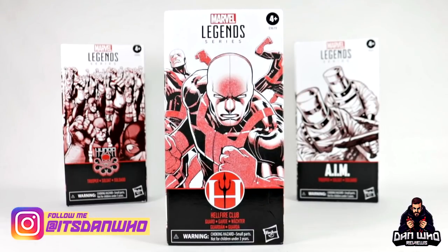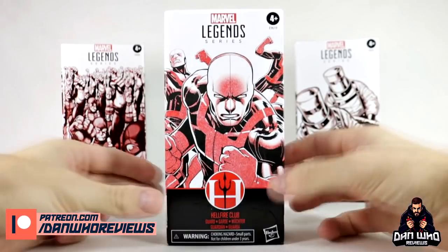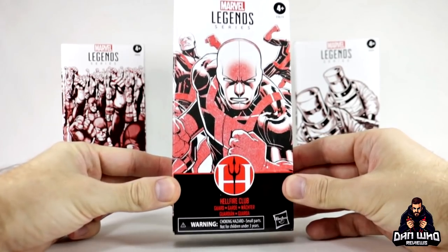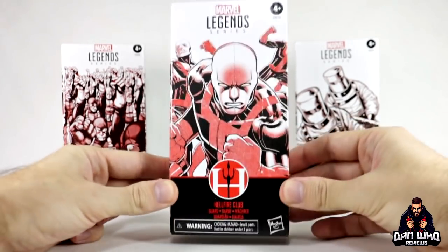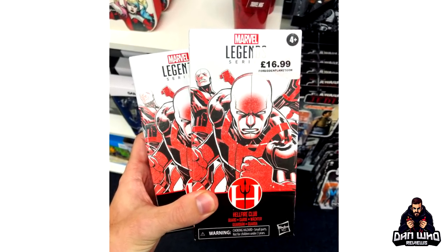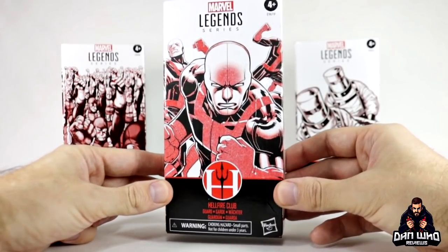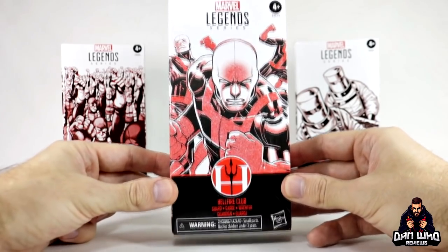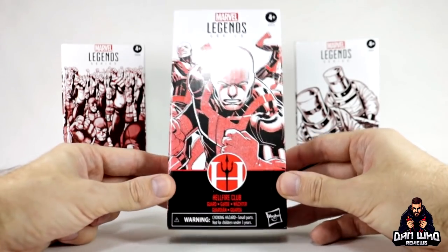Make sure you are following me on Instagram at It's Dan Who. Today I surprisingly have this brand new Marvel Legends Hellfire Club guard as it says on the box — AKA the Hellfire Club goon — and that hasn't even been announced yet. I randomly found this in Forbidden Planet in the UK today. This figure hasn't even been announced officially by Hasbro yet, so it's very rare we see things for the first time on the shelves, especially in the UK. That's a win for us over here.